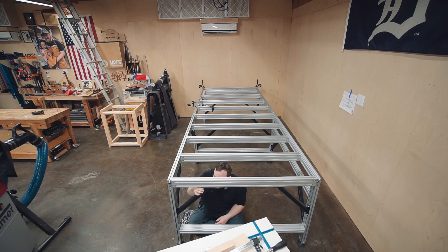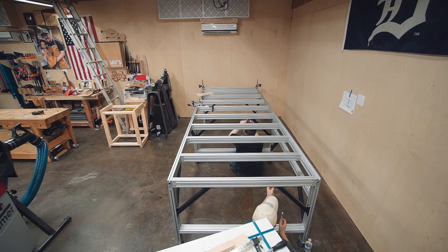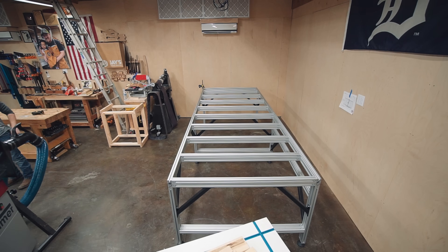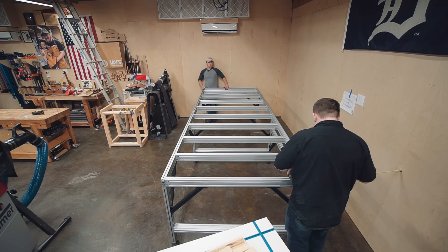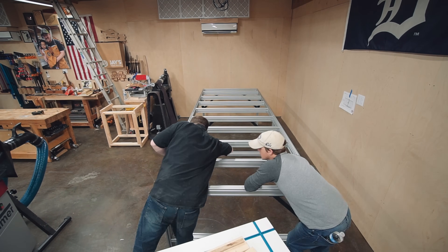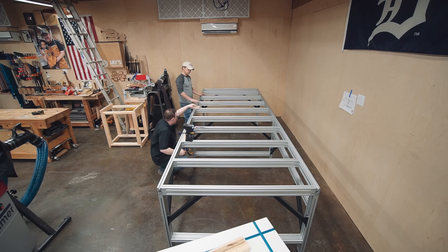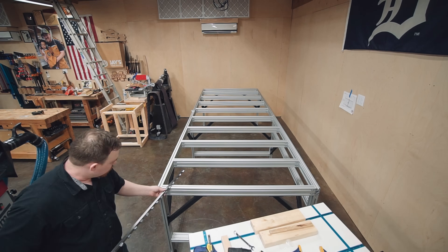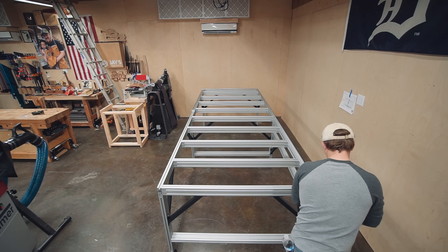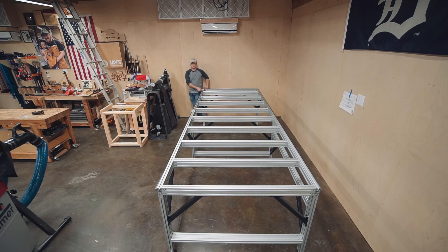For the length, I have a couple different goals with the CNC machine as far as what I want to be able to cut. I did go for a ten-foot length because, number one, I want to be able to cut a full four-by-eight-foot sheet. Number two, I want to plan for the rotary attachment in the future — that's something very intriguing to me, but I didn't go with it right off the bat. I know these machines are so modular, so adding the rotary down the road should be seamless.